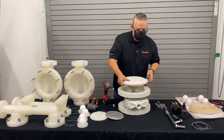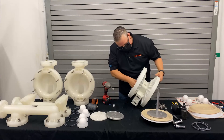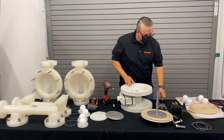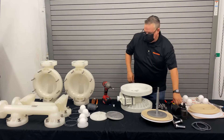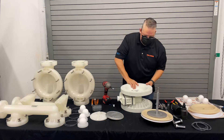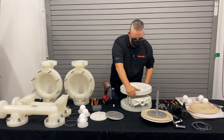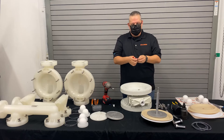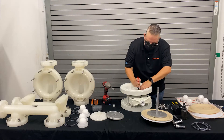Now that we have the whole assembly buttoned up, we need to get the snap ring on the second side. In order to properly seat that snap ring, we'll use the socket to push that snap ring assembly — that diaphragm assembly — all the way over on your pilot pole. Then take your snap ring pliers, square cut up, and put that second snap ring on.